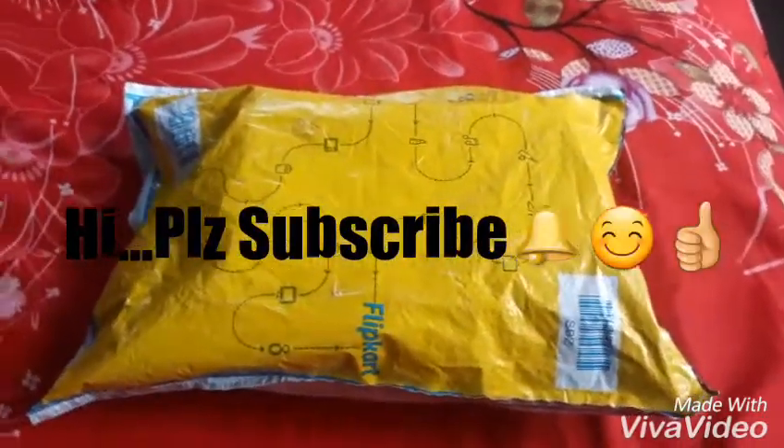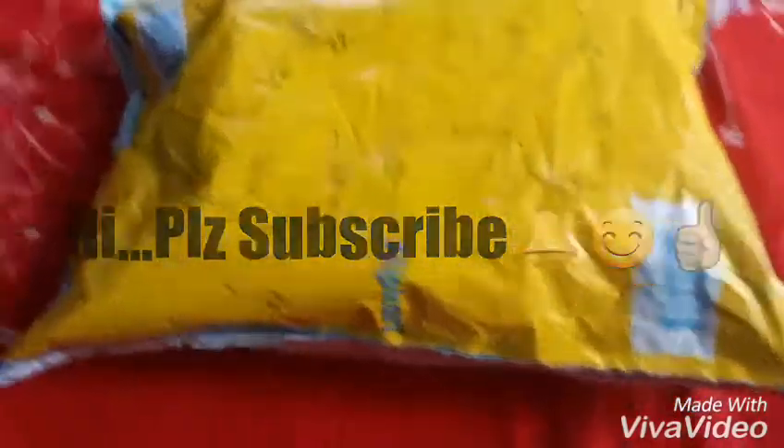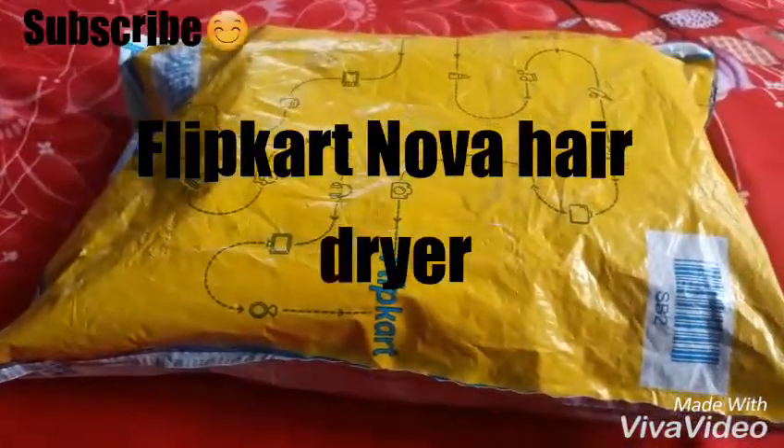Welcome back to my channel. If you haven't subscribed, subscribe and like this video. Today, I thought I would like to do an unboxing for you.